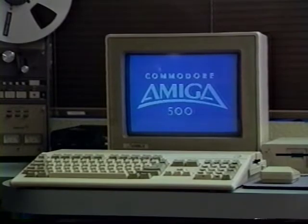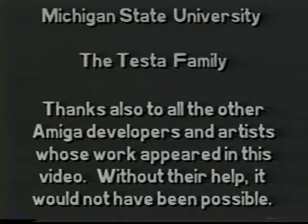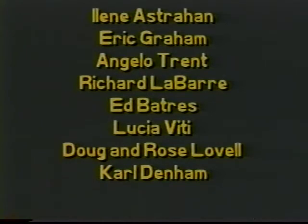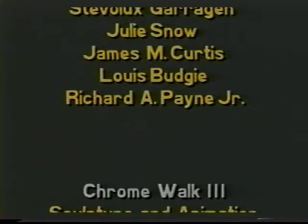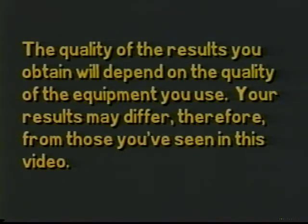What you've just seen is only a sampling of what this incredible computer can do. If you'd like to learn more about how you can bring home the power of the Amiga 500, talk to your authorized dealer. In the meantime, keep watching for a video catalog that tells you about the software and peripherals you'll need to do everything you've seen here, and more. Only Amiga makes it possible. Peel is a public domain program written by Andy Lockwood.